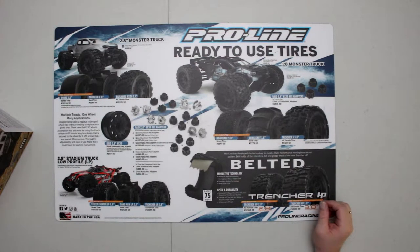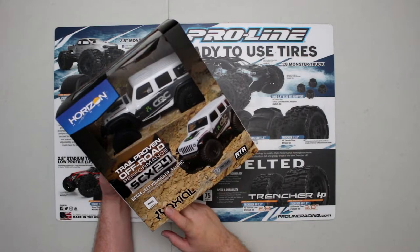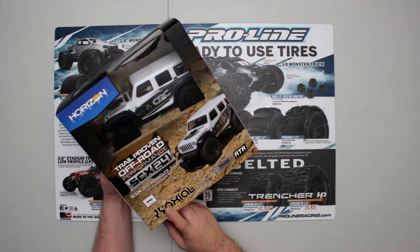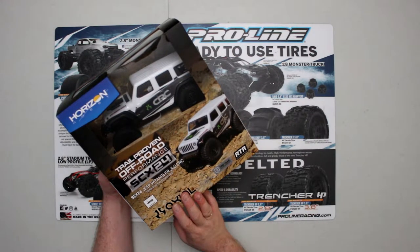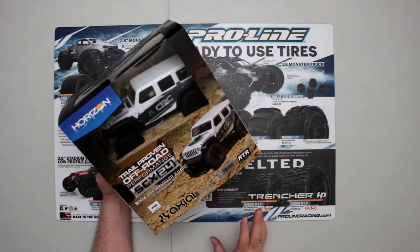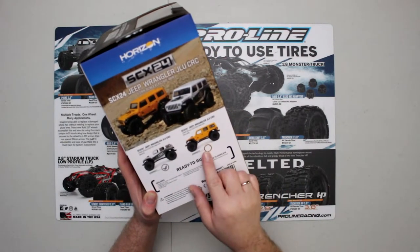Welcome to a new video by DJSPRC. Today I wanted to show the SCX24 from Axial — this is the Jeep Wrangler JLU CRC. It's a 1/24 scale all-wheel drive, basically a small scale crawler. These are getting extremely popular because they're super fun and you can basically play inside with a small space. In the Jeep Wrangler you have two color choices: the white CRC or the yellow CRC.